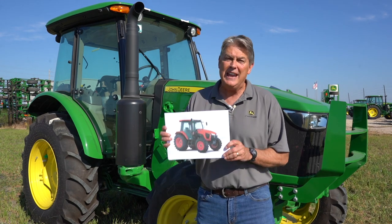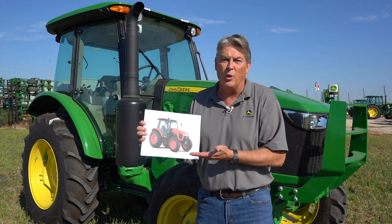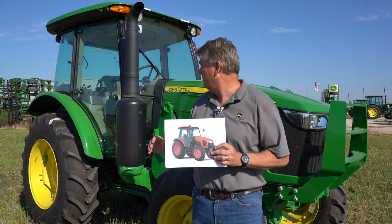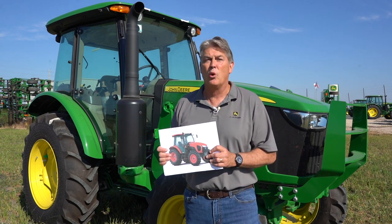Hi, I'm Roland Orsak with Shoppers and John Deere. Today, we're going to do a product comparison between the tractor I have behind me, a John Deere 5100E cab tractor, and the M5-111 Kubota. I'm sorry all I have is a photo of this tractor, but I'm going to tell you about some of the major differences between these two tractors, and size is going to be significant.